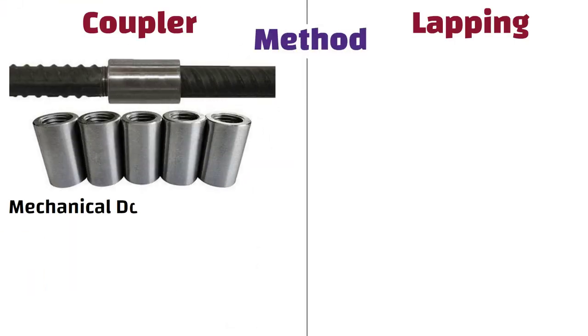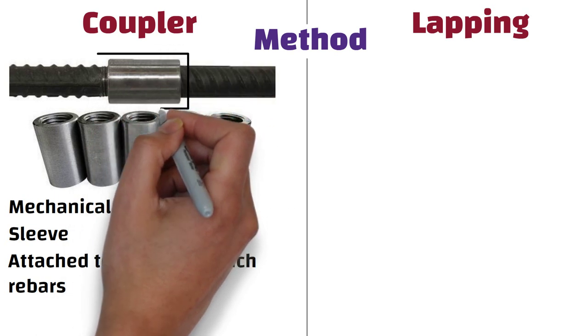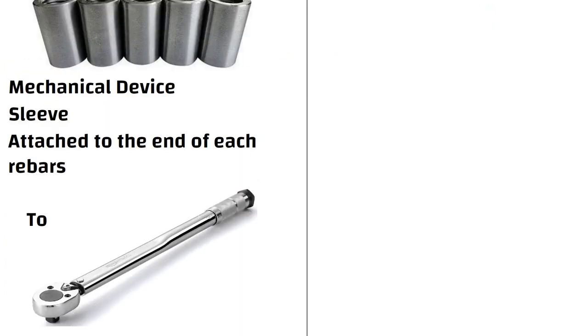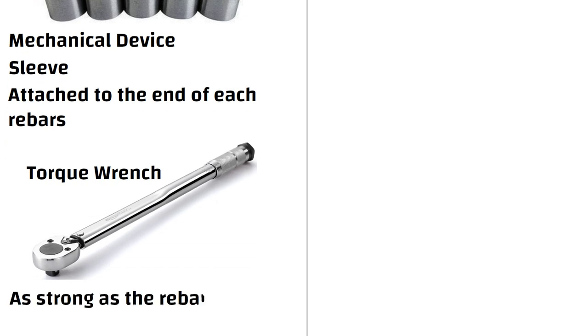A coupler is a mechanical device which looks like a sleeve that is attached to the end of each rebar to be connected. The two rebars are then inserted into the coupler and tightened using a torque wrench, creating a connection that is as strong as the rebars themselves.